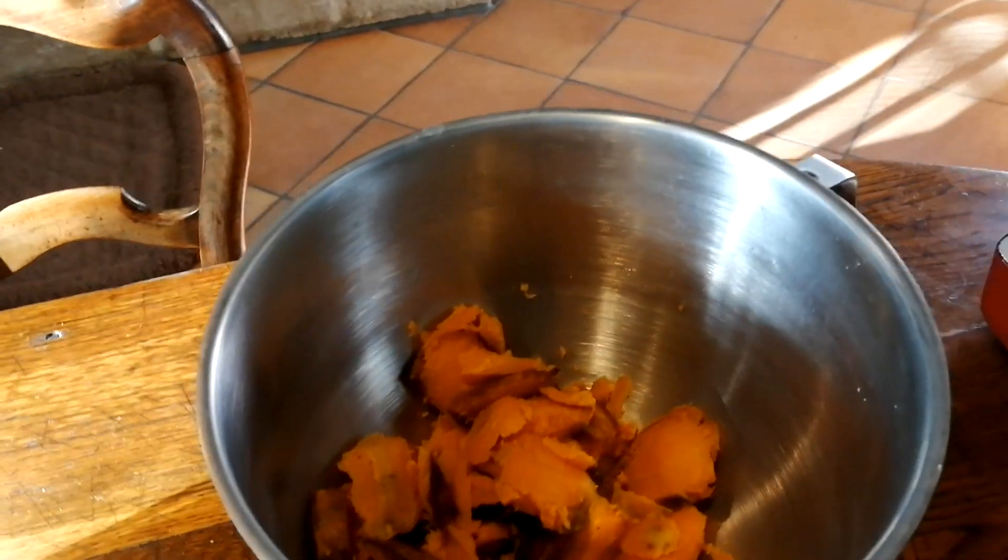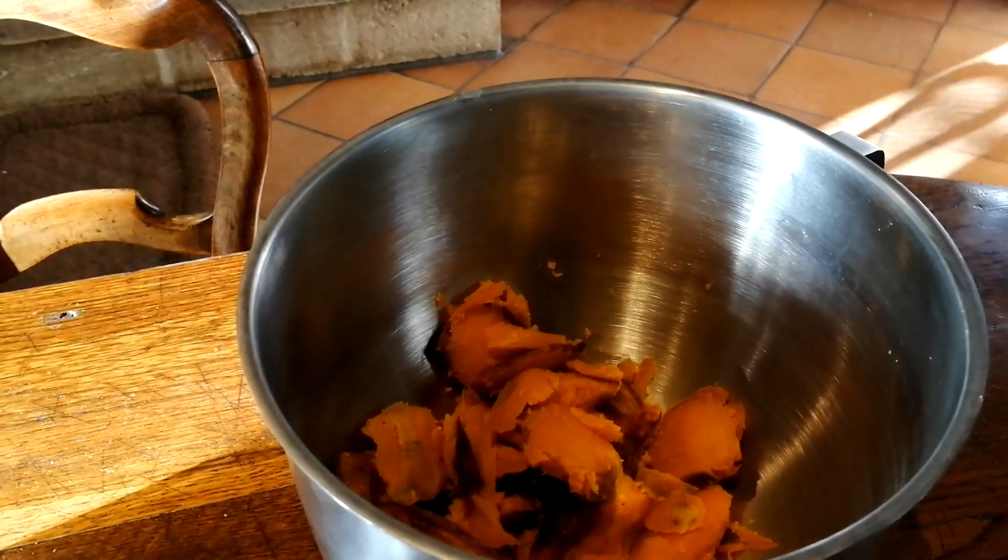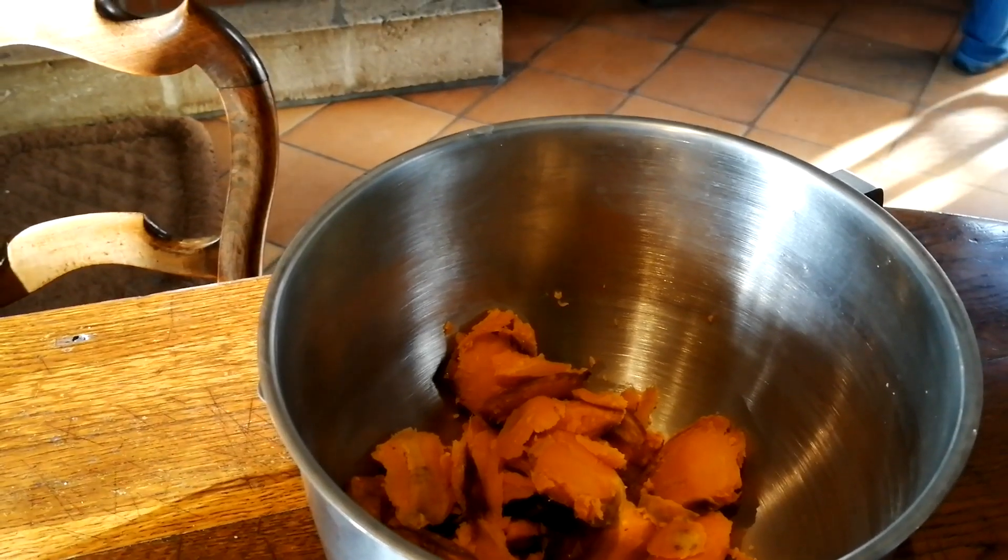Patrick has pre-roasted the sweet potato and he's just scooped all the flesh out of the skins. The dogs are going to get the skins, so nothing's getting wasted.